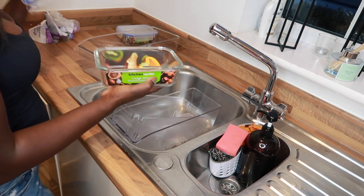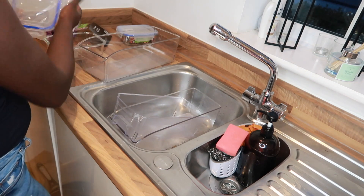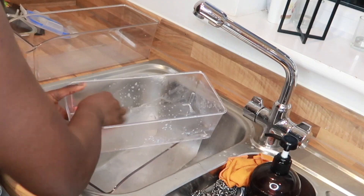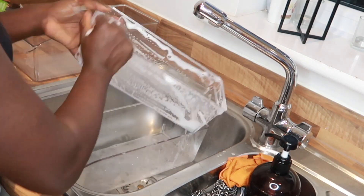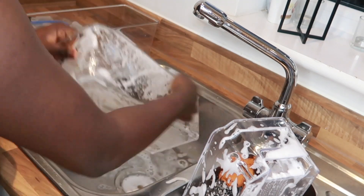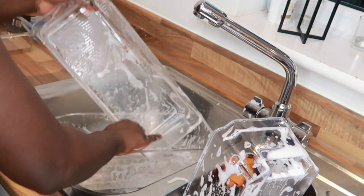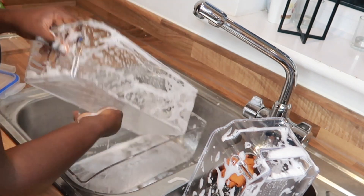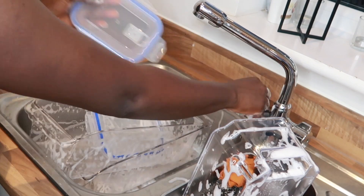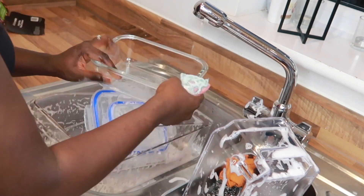I also got some glass tupperware — you can never have enough. I'm trying to move away from plastic tupperwares, so I'm going to be buying a lot more glass tupperware. It keeps the food fresher for longer as well. I'm giving them a quick clean with warm soapy water, getting them dried, and I am so excited to get my fridge in order — when you have order, everything just falls into place.